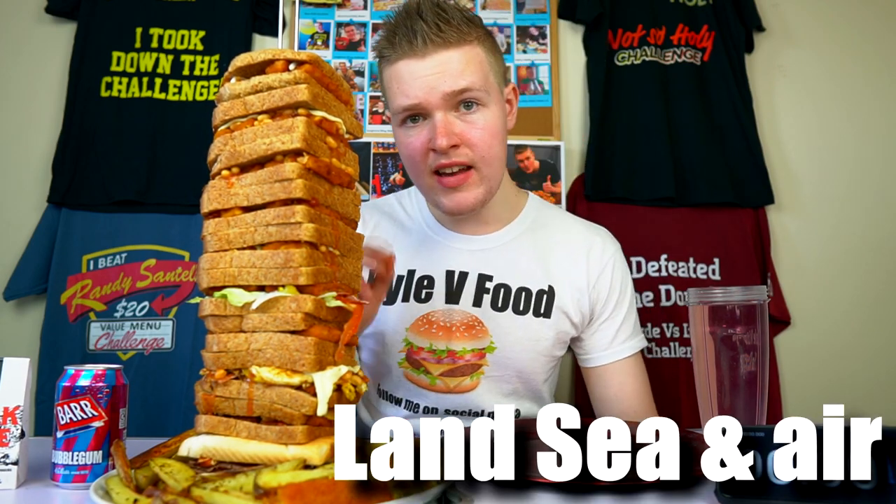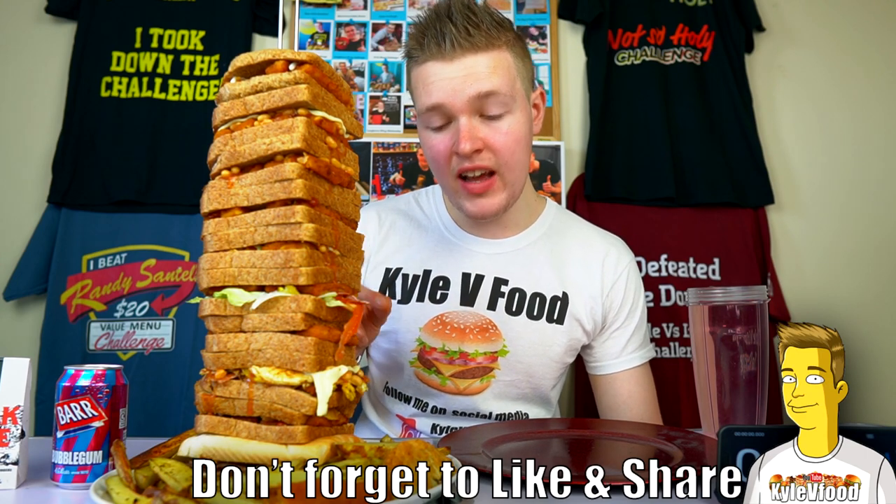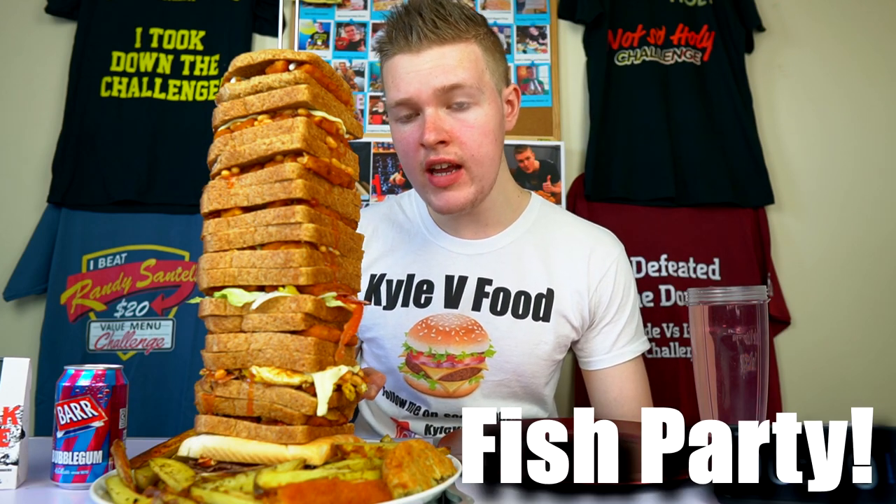Just look at this thing - insane. I'll explain what exactly is going on here because there's a lot. Starting at the bottom: the land, sea, and air. So basically there's 4 fish fingers, sliced beef and sliced chicken, mayonnaise and ketchup. Moving up, we have got the fish party - yes, great name.